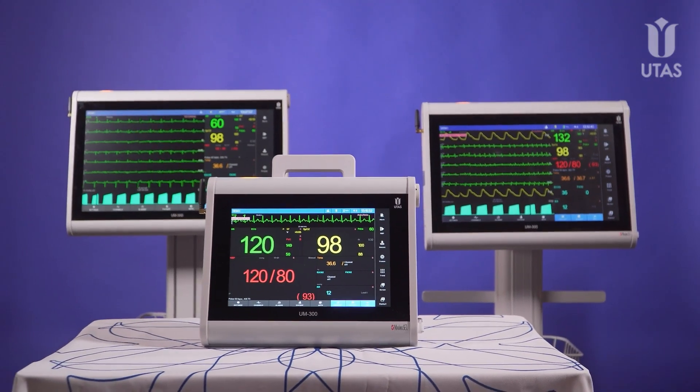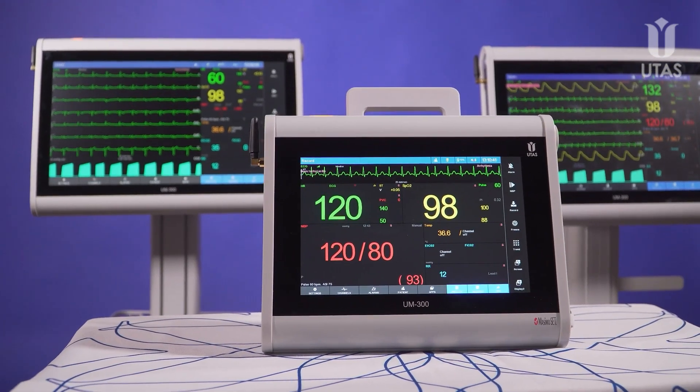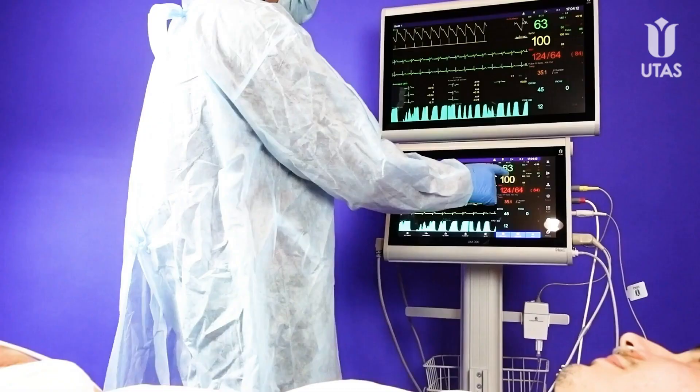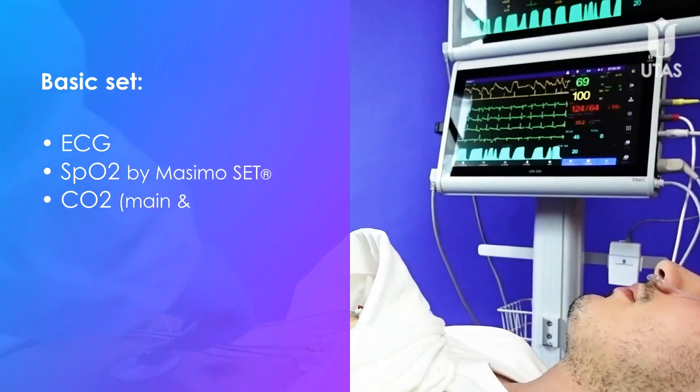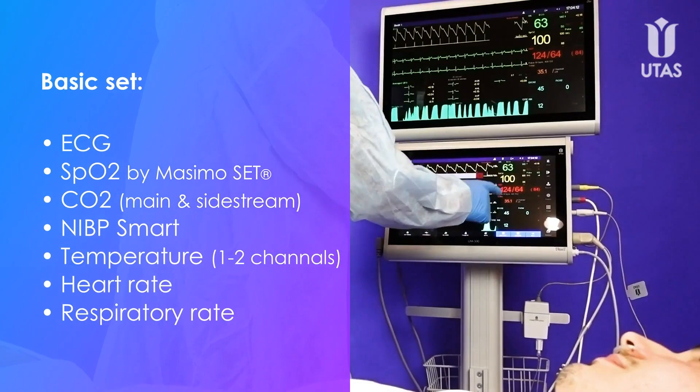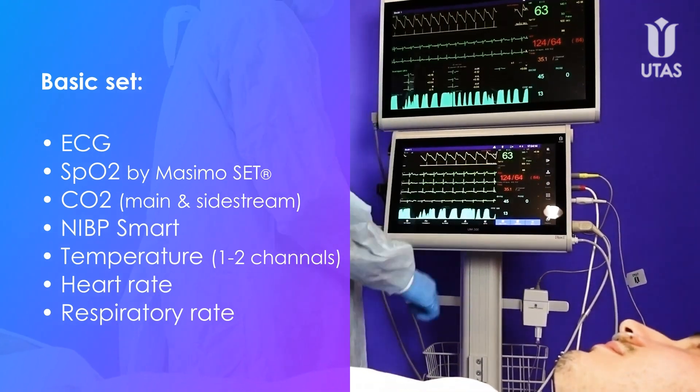Whatever display size you choose, with UM300 patient monitors you get the full range of solutions and benefits. The basic set includes ECG, pulse oximetry, capnography, non-invasive blood pressure, temperature, heart and respiratory rate.